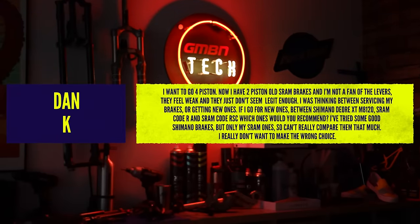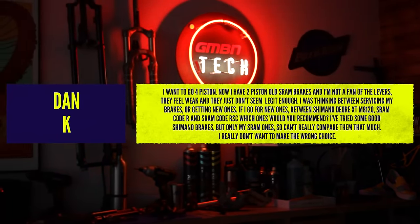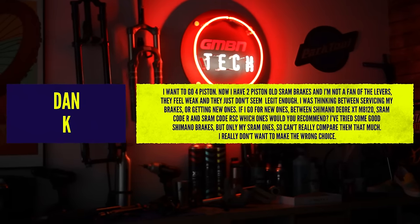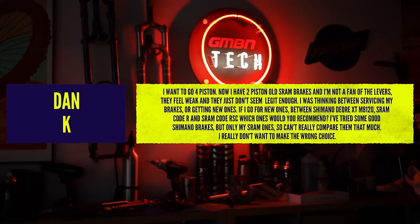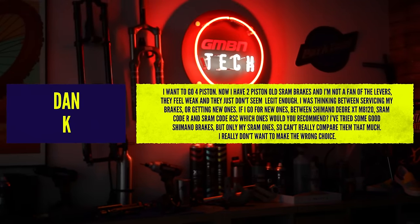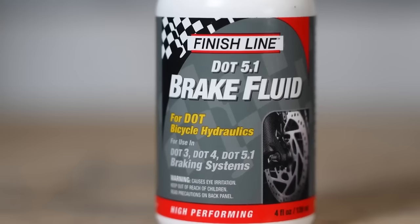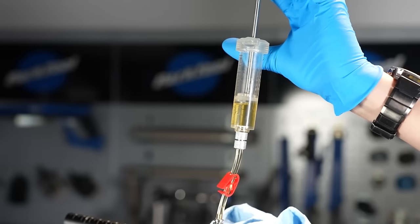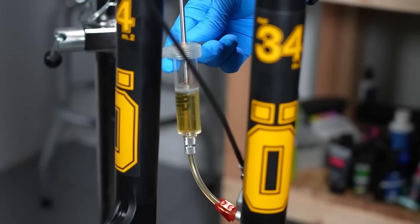Great question here all about brakes. This is from Danny Kaye — he wants to go to four-pot because he wants more braking power, currently running two-pot SRAM brakes. There are three things to improve braking before biting the bullet and buying new brakes. First, if you've got SRAM or Shimano brakes, bleeding them is a really good idea — it keeps the mineral or DOT fluid in tip-top shape. With SRAM you're using DOT fluid, which can absorb water over time, giving you mushier brakes. Servicing them will make a big difference.